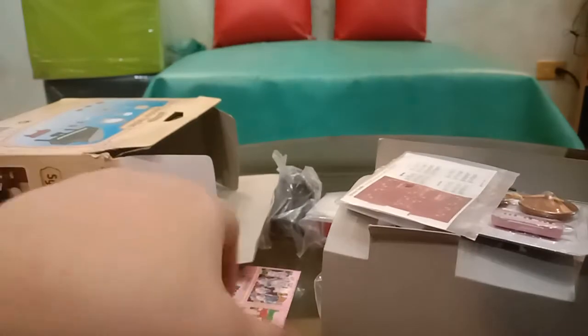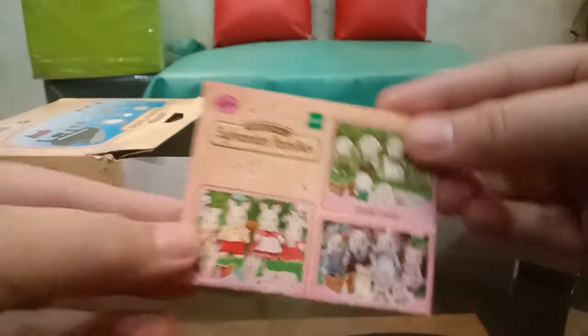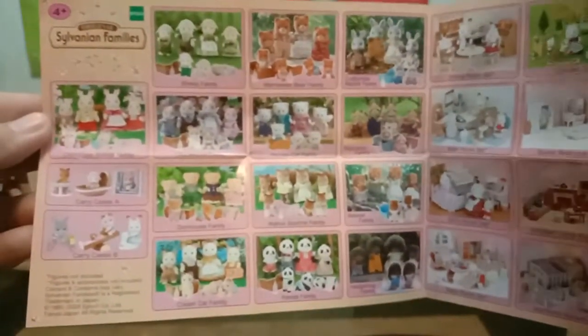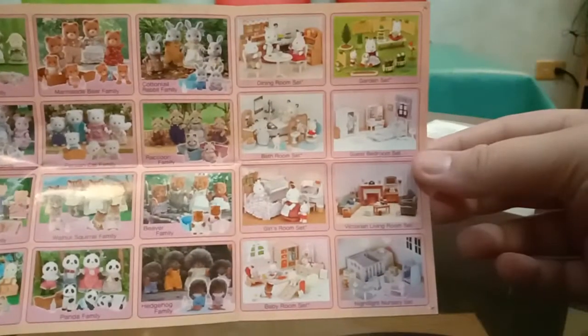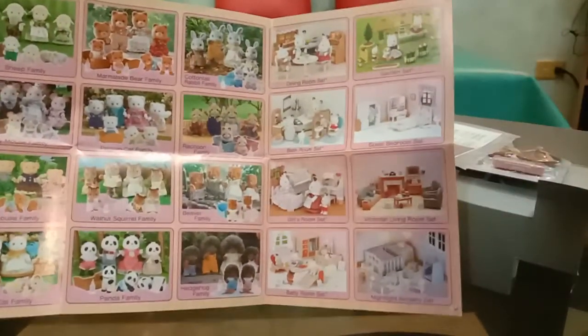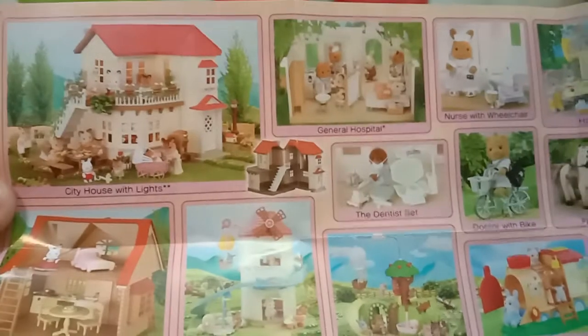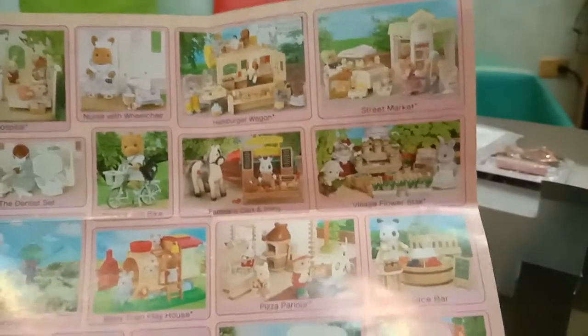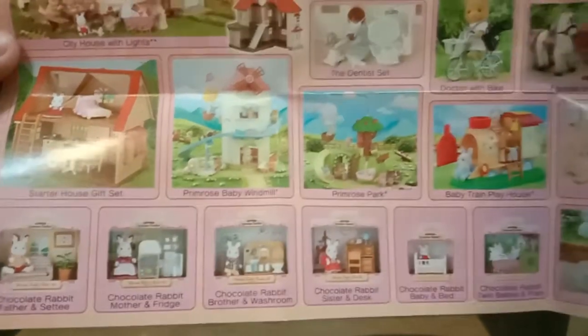Oh, there is a lot! So it comes with a collection catalogue, and this is a bit different from what I'm seeing normally. Let's see what we have here.